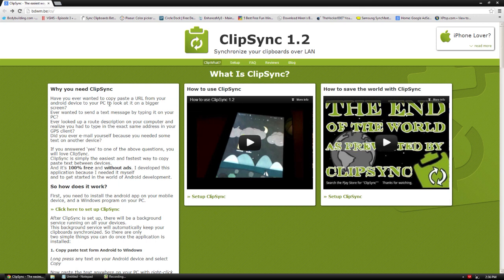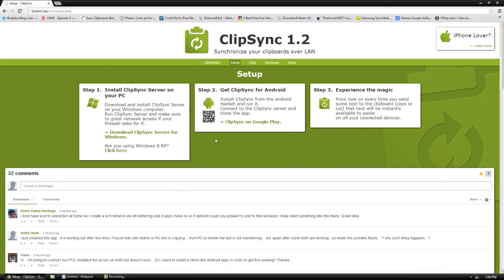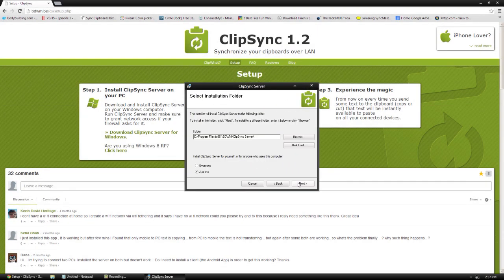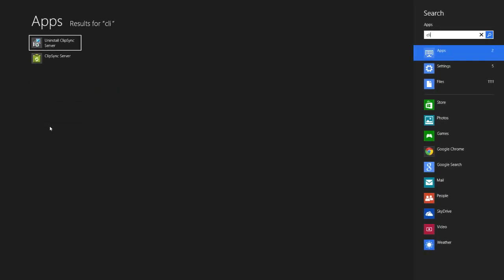I'll show you how to set up on your computer and then on your Android device. To set it up, go to the website, which I'll have the link below, and click 'Set up ClipSync.' From there, click the download button. We'll do the Google Play part after. You may get an unknown source warning — just run it anyway and click Next. It's going to install a mini server, and then we'll search for the ClipSync server.